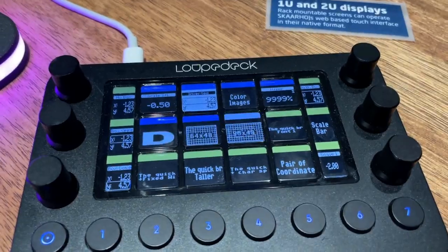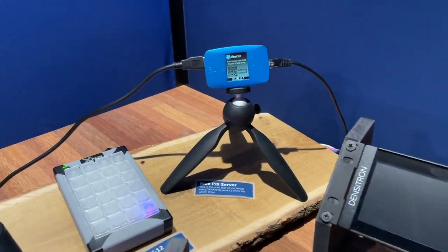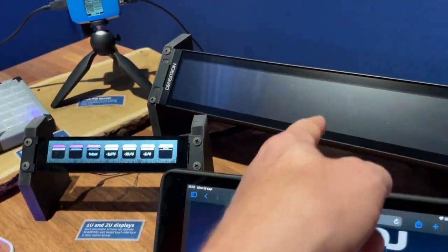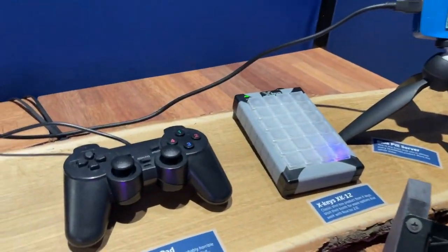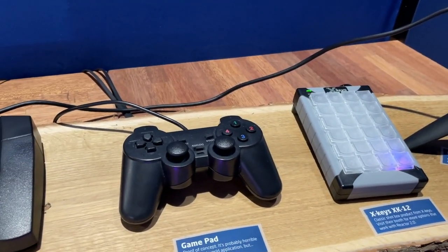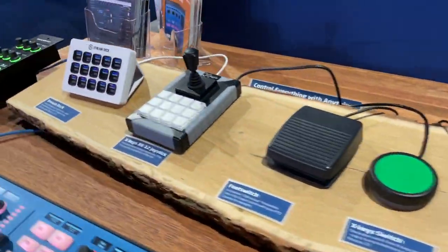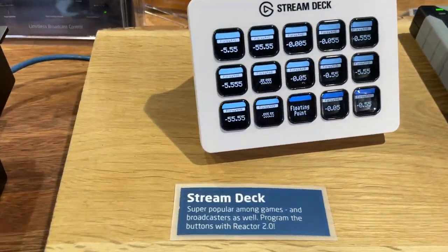This is a Loop Deck that's also raw panel enabled through the MacBook over here. The MacBook is the visual centerpiece of everything, providing the two touch screens you see. Most significantly, it is part of the booth showing 10 USB devices, starting with a Stream Deck.